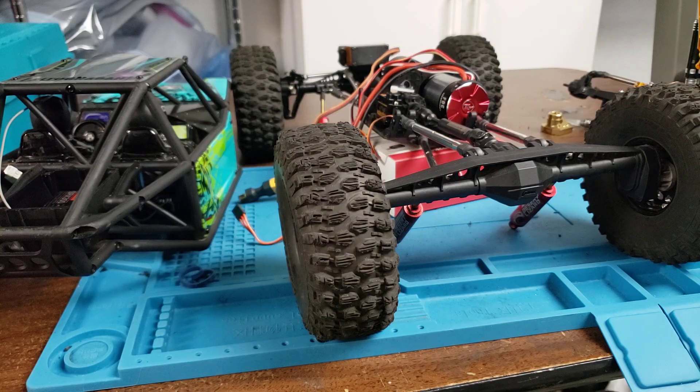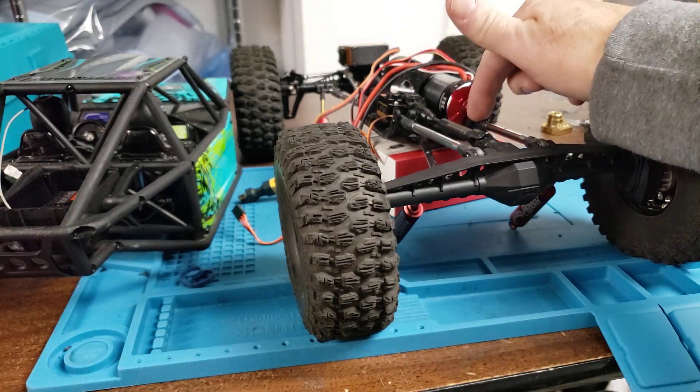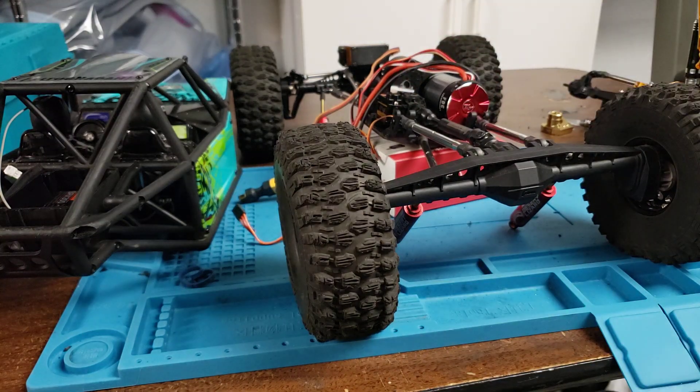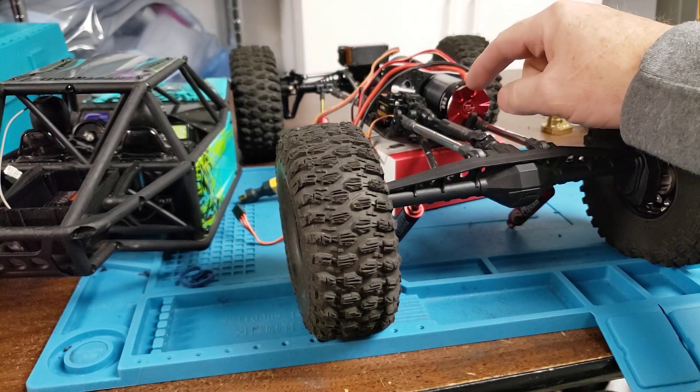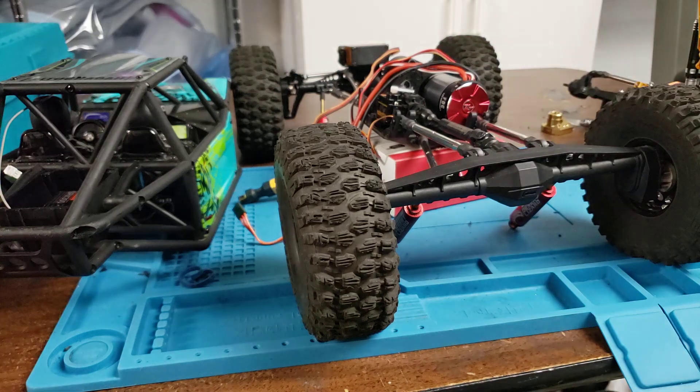Hello friends, welcome back. Work is continuing on my Capra. I've got the DIG servo installed, but the main thing I want to show you is what you have to do if you use a stock skid plate and you want to install either a Firma 2300 or the Hobbywing Fusion 2300.